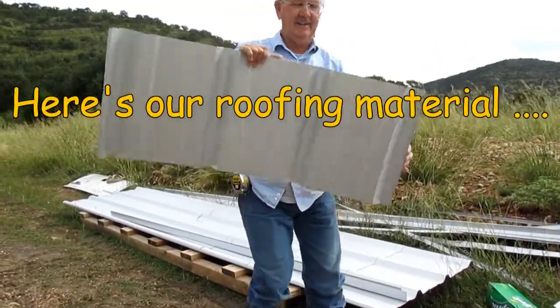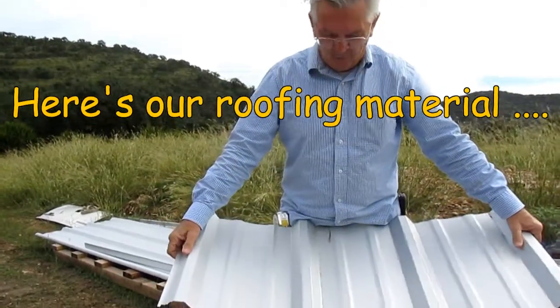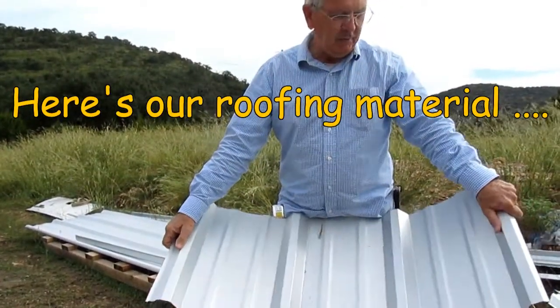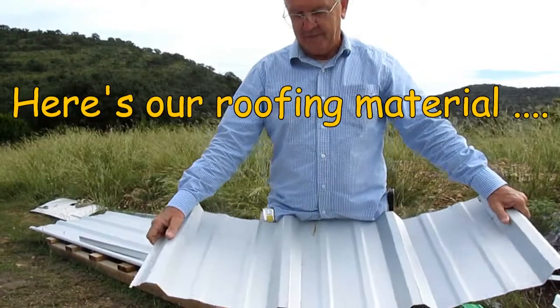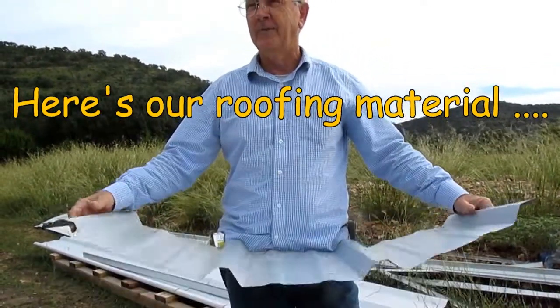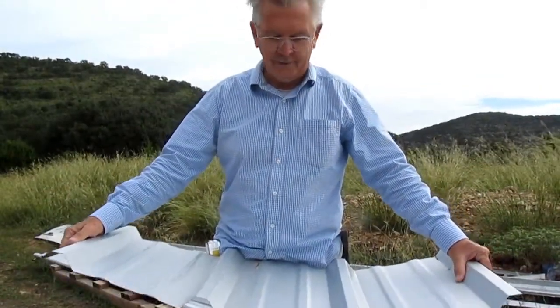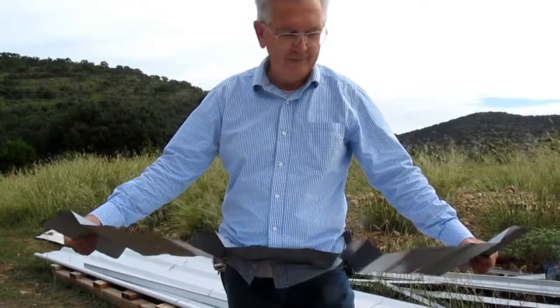This is a cutoff piece of the roofing that we used on our home. It's a Galvalume material, which is galvanized steel. Galvalume is a special finish, so it's a little bit nicer than galvanized, holds up better, lasts longer, and has a better look.